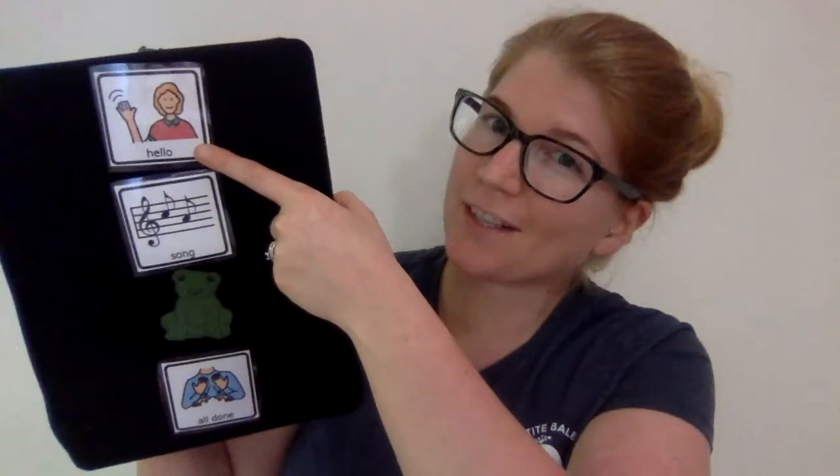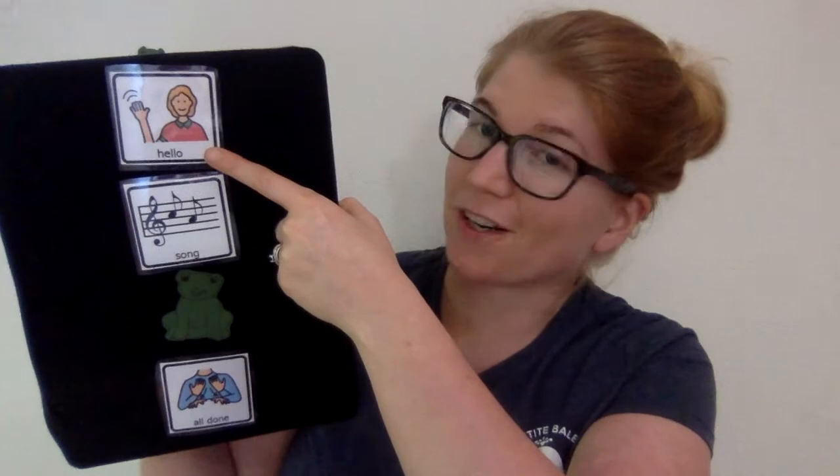Hi friends! It's teacher Laura. It's good to see everybody. I hope everybody's having a good day today. You ready to have some fun? Today we're gonna start by saying hello. Are you ready? Hello! Hello!